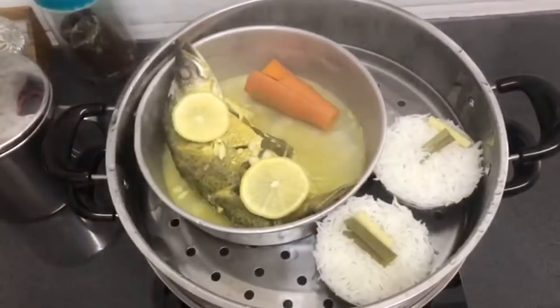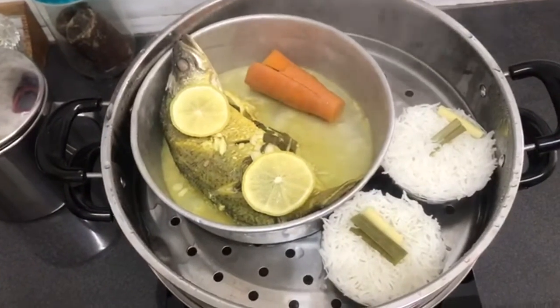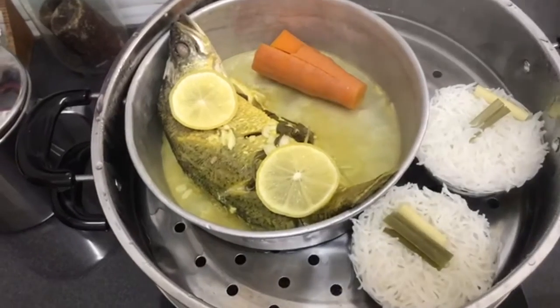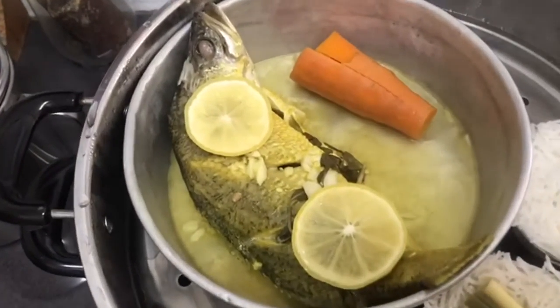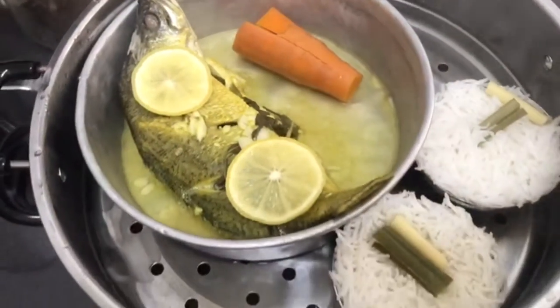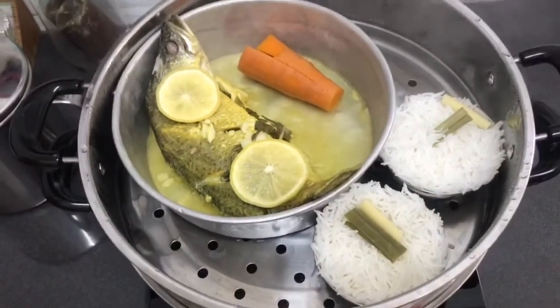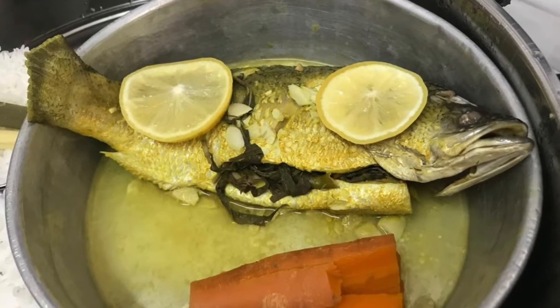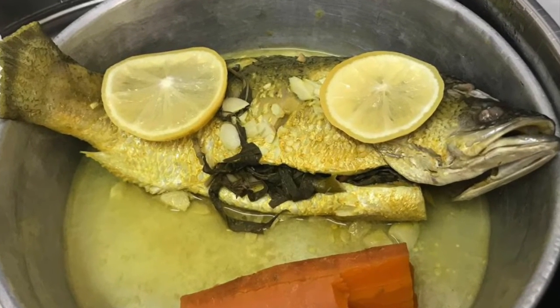After 15 minutes — oh my god, the smell is very good! Very nice smell, like a laksa smell and the lemon smell. You see, my rice is already cooked and steamed together already. So now I will eat my fish.